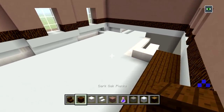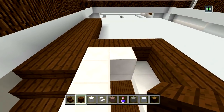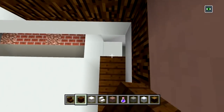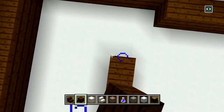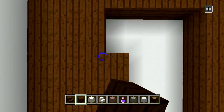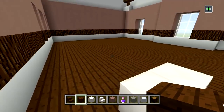Now switch to your dark oak planks and we'll start filling in all of the floors. Don't cover up the quartz stairs here. It looks like we got to bring up this railing one more block — so place two blocks of quartz and then a quartz stair. Now continue filling in your dark oak planks for the floors. I filled in all of the floors with dark oak planks, so as of right now you go up the staircase and it should look like this — just a big open area.